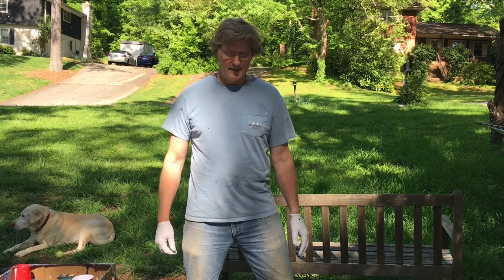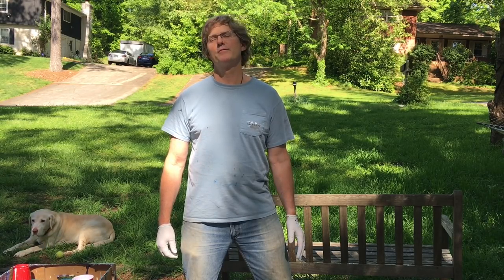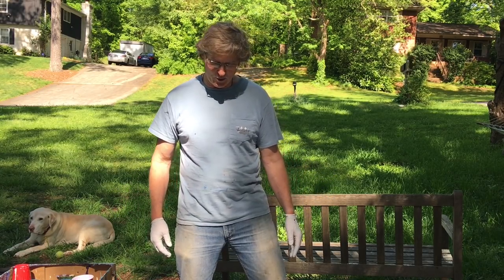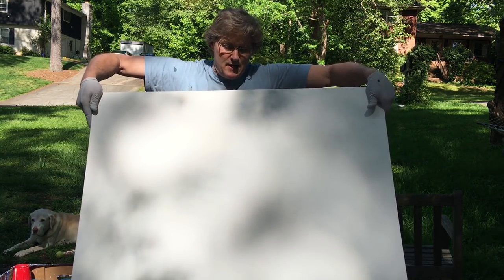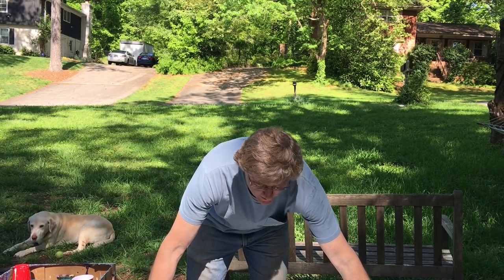Hello, this is Steve Shaw for acrylicpouring.com and today I'm doing something big. Maybe you've heard the phrase go big or go home — well I'm already at home so we're going big. I've got a 30 inch by 40 inch canvas. This sucker is huge and I cannot wait to do my biggest pour yet.